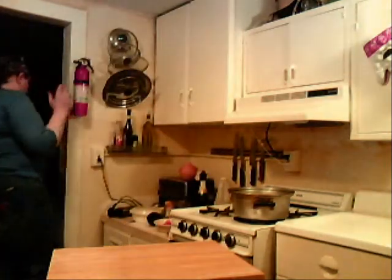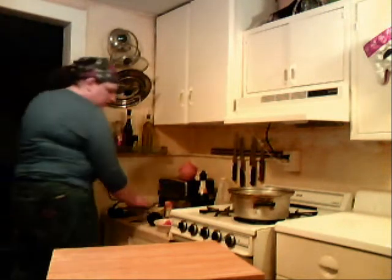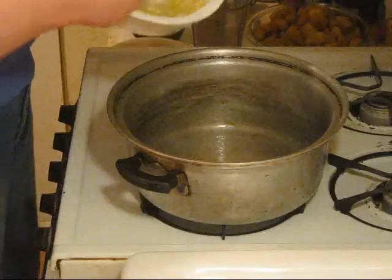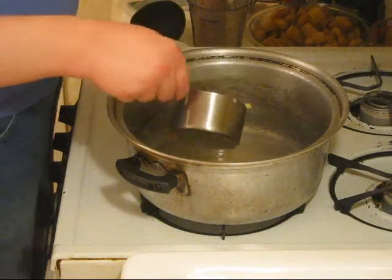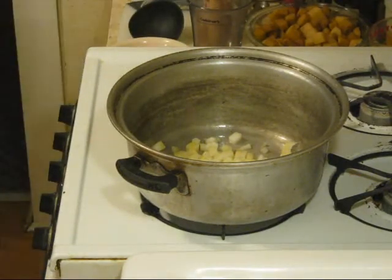Now we've got our onion — we only need one cup of onion. I'm going to throw one cup of regular yellow onion in here. This is very simple, and we're going to let those sauté for about five minutes.